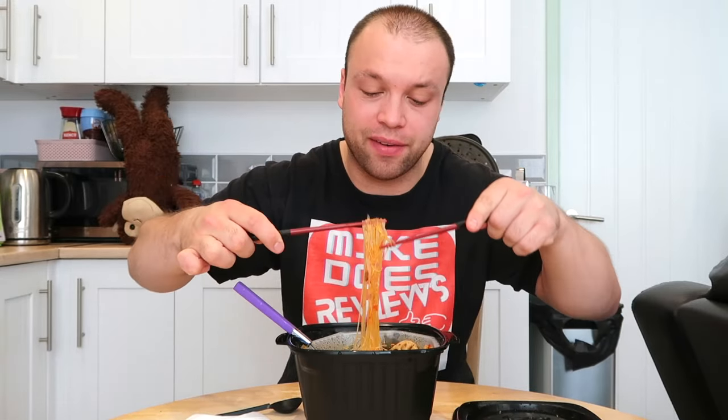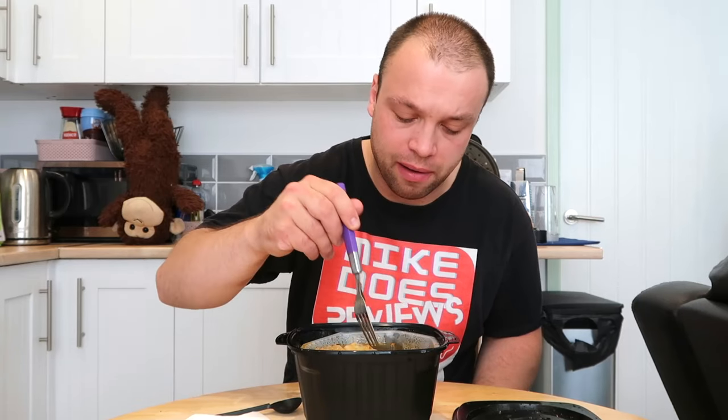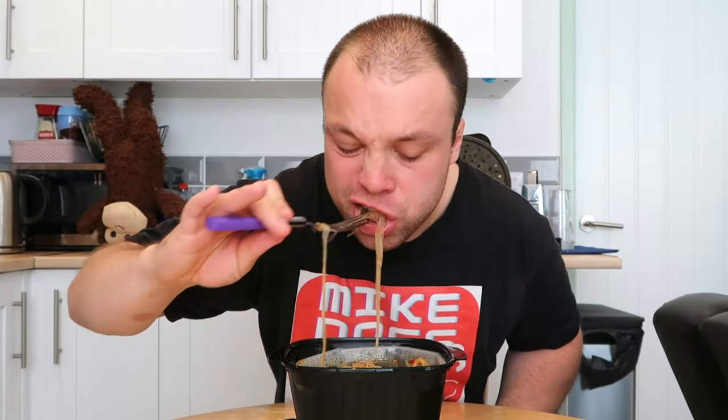I've got my chopsticks but I definitely cannot use them. I'm not sure if we're supposed to take this white tray out or not — I'm going to give up on the chopsticks for now. So we've got beef in here, pickled vegetables, the noodles, and that lovely spicy sauce. I don't know what sort of sauce it is but look at these lovely noodles. We're going to dive in and have a bite of everything — that's spicy! That's really spicy!